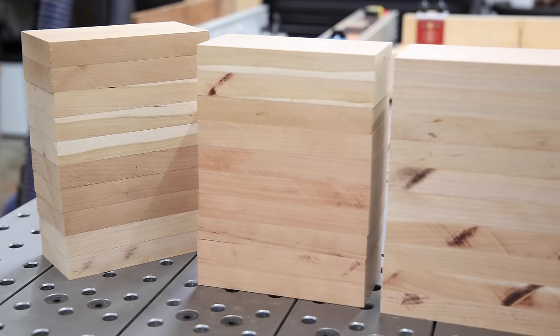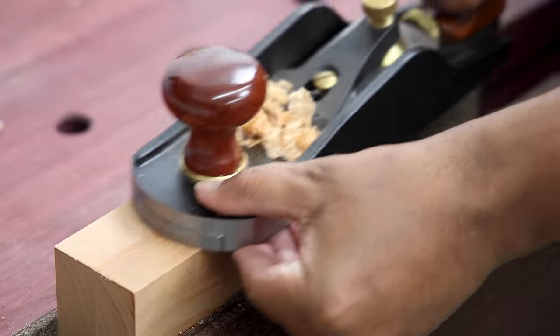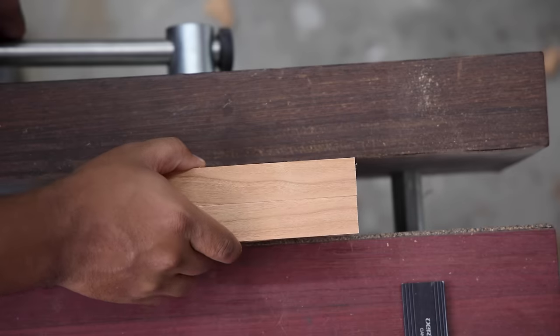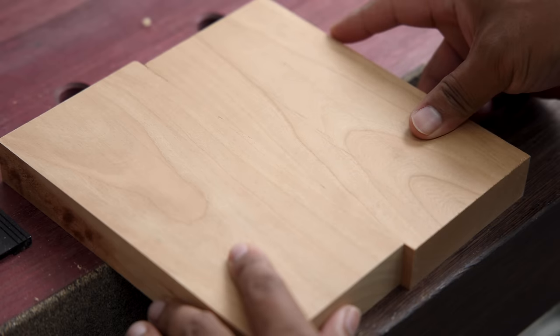In all of these test pieces, we're using three-and-a-half inch by seven inch cherry that is one inch thick. Because no joint test is meaningful without a nice tight fit, I'm using a hand plane with both edges lined up next to each other such that when you fold them inwards like a book, it creates a gap-free joint. Your move, power tool users.